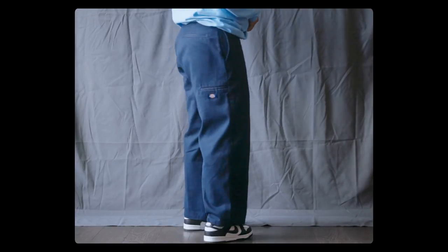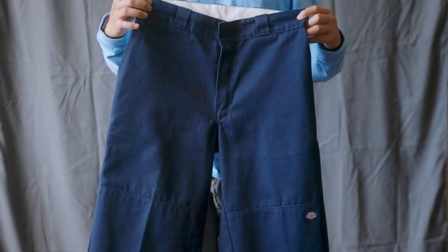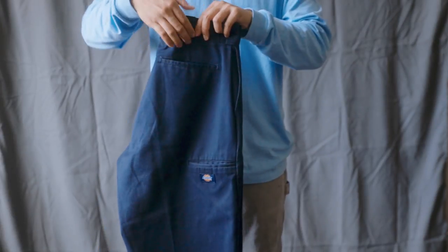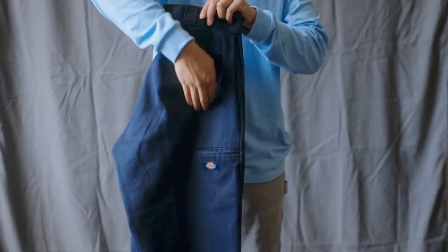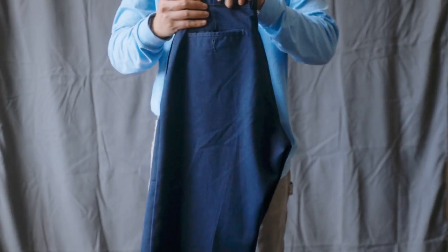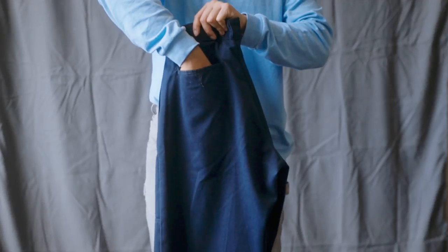This is especially utilized on jobs that require a lot of kneeling on the ground where reinforced double knees are most required. Like the Dickies 874, it is also made up of 65% polyester and 35% cotton. It also has an extra pocket on the leg. This pair of pants is $50 on the Dickies website like the 874, but on Amazon the prices can range from $35 to $53 depending on the color. I got mine for $10 since it was from the thrift.